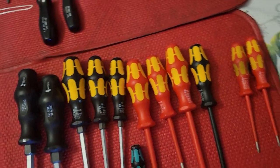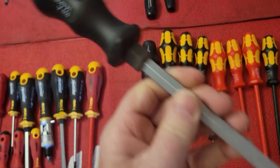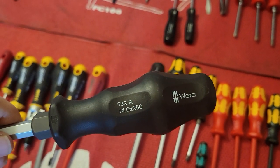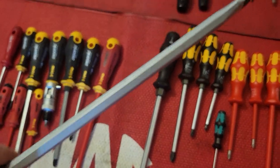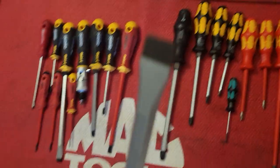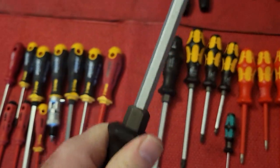This screwdriver I think is absolutely the top of the line, the best. Just look at the quality, the machine work, and the bolstering. This particular one is a 14mm flat blade with a large striking cap, fully bolstered, hex shaft. The metallurgy is just second to none. Even the bigger screwdrivers still manage to fit your hand well — you don't feel like you've got a toilet paper roller in your hand.